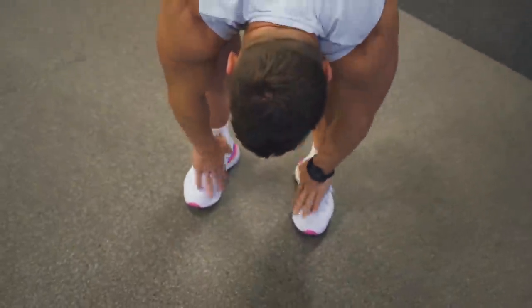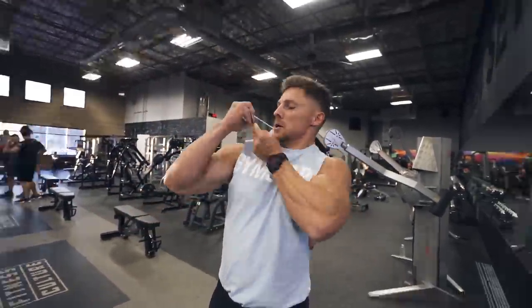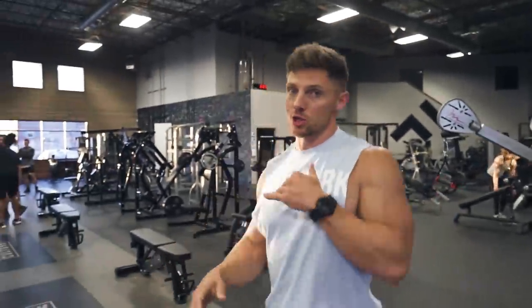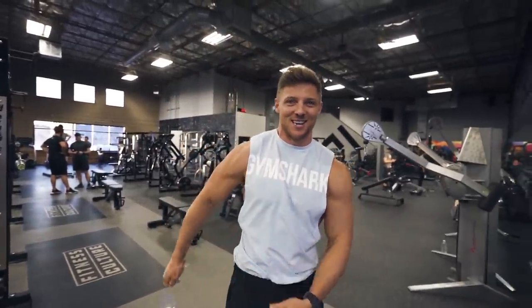Actually my shoes match my top perfectly. I just got these in the mail. I always forget to give you guys the names of my stuff, so I started leaving the tags on. This is the Bold Drop Armhole Tank, chalk blue, size large. Bottoms are the Performance Board Short. I'm wearing board shorts to the gym.